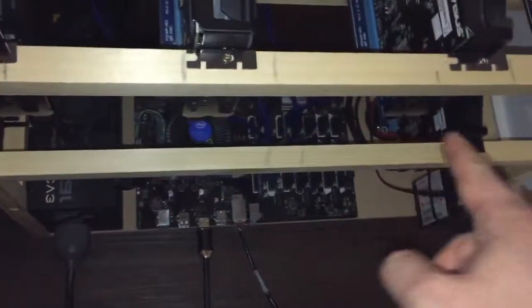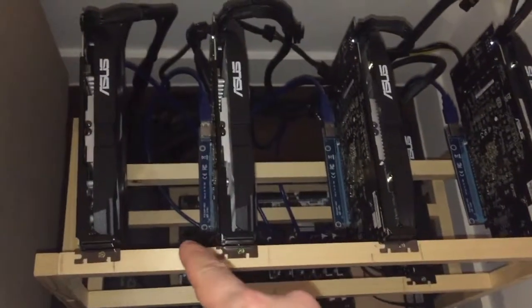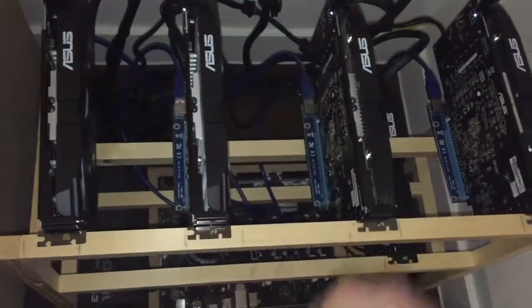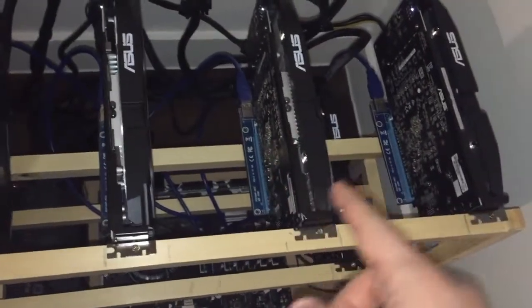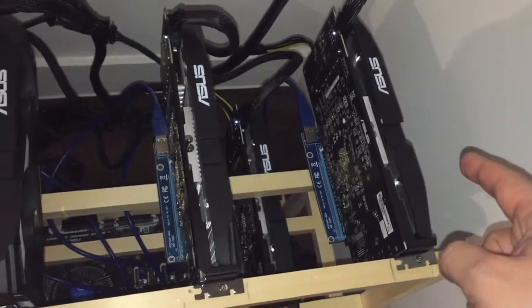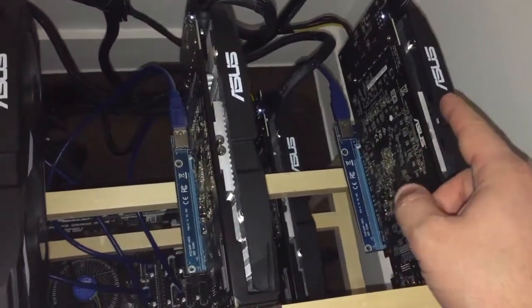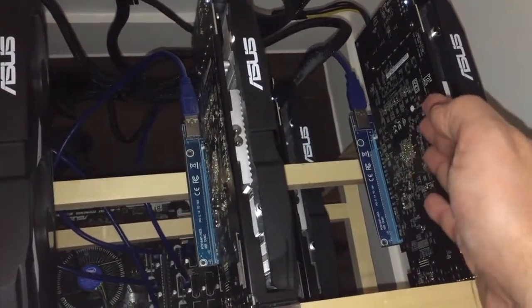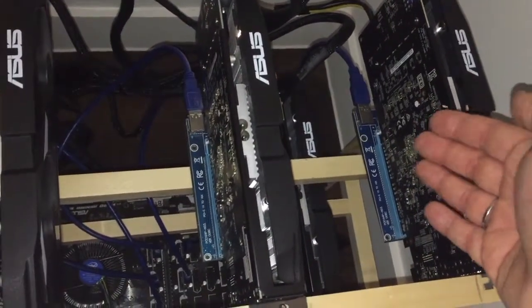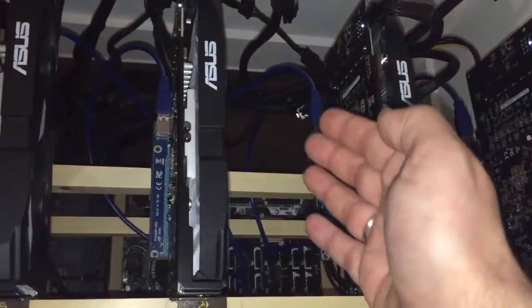I am going to put a couple of fans on the front because it is very important to flow the hot air between the cards. The fan from the first card is trying to keep cool the heatsink at the back, and because this is getting hot, the hot air from here is going to the second card and then it starts multiplying.